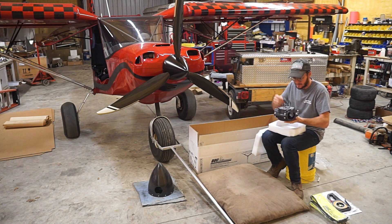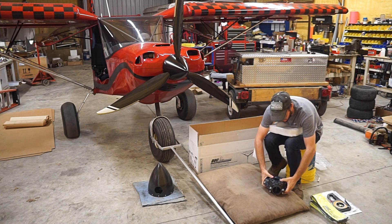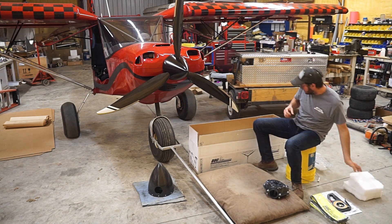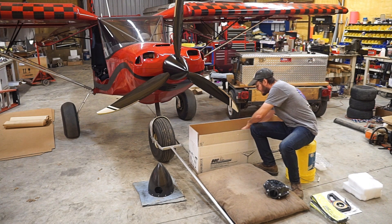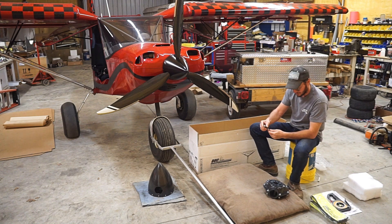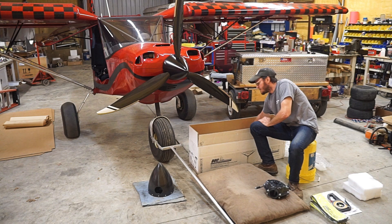I'll let the Duke guys tell you more about it, but this is essentially a forged carbon hub, so it's actually really very light. It's amazing what they're able to do with this technology now. It comes with everything supplied — bolts to hook everything up with the hub to the prop flange.